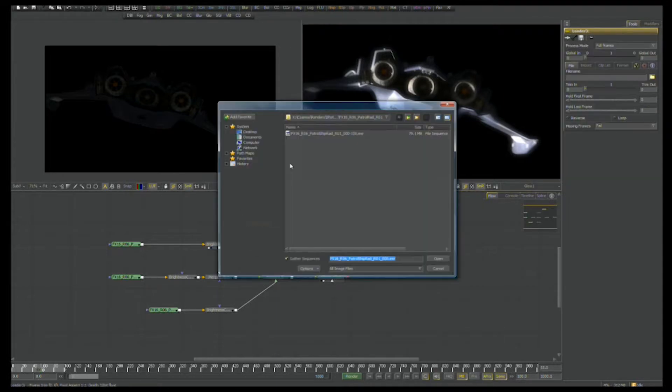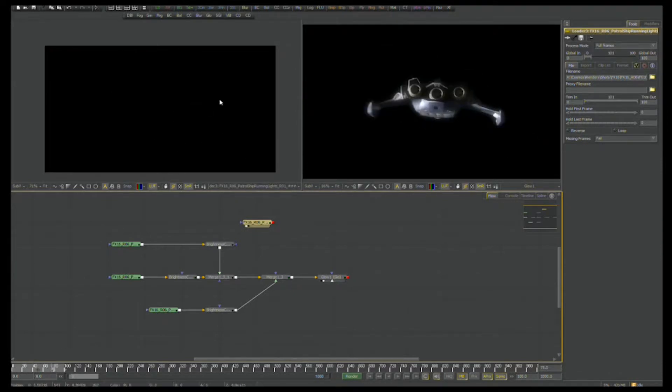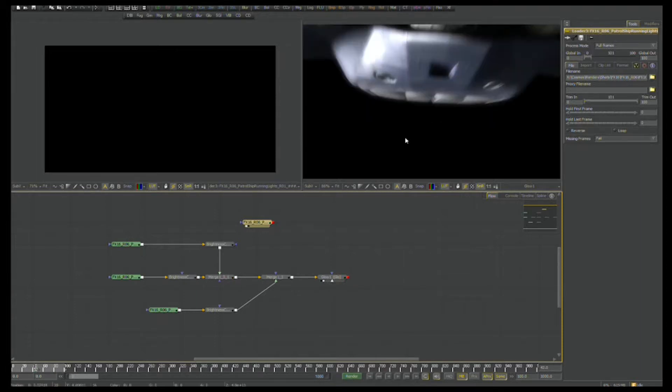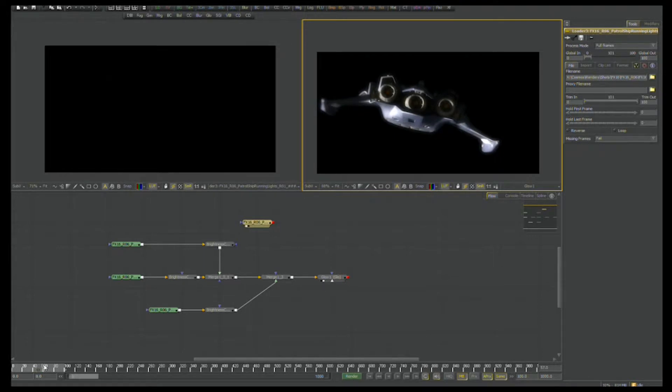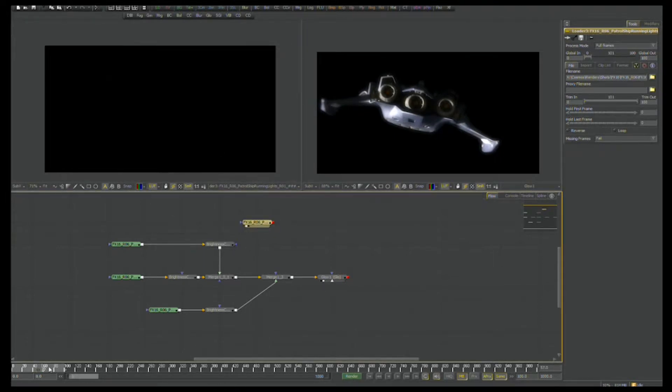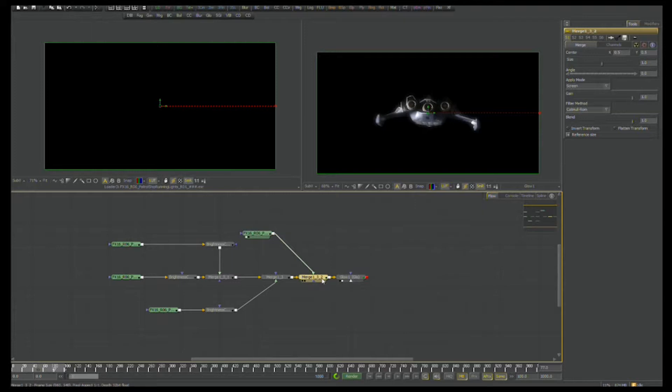Specifically with the patrol ship, it has running lights that are sets of lights on the tops of the wings or underneath. In this particular shot we can't really see them, but we put them in there anyway for effect. Let me see if we can find an angle that demonstrates that a little bit better. Not so much, but we're going to put it in there anyway.